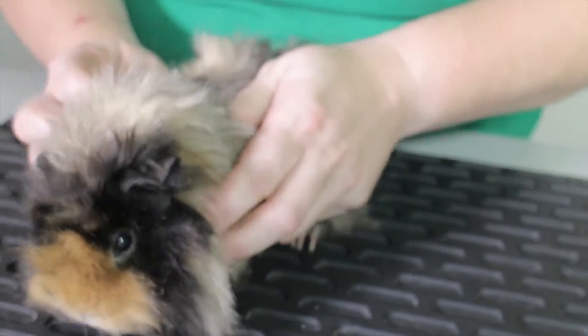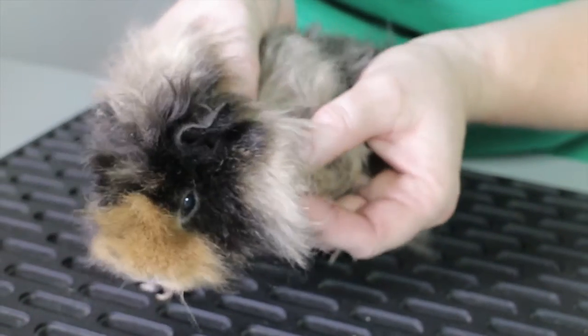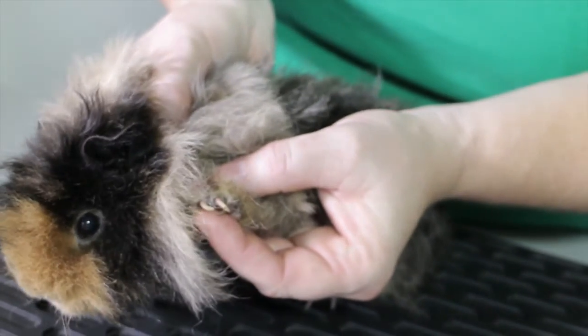We also feel down each limb to make sure that they seem okay. We can see on her paws that her claws do need a little bit of a clip today, so we will do that later.